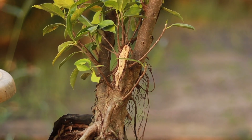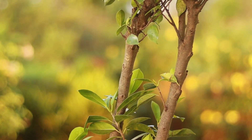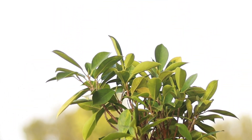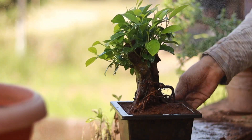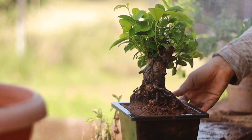Hello viewers, welcome back. In this video I'll be transforming this giant black ficus tree, which I bought from the nursery, into a cute bonsai something like this. Do watch this video completely to know the process.